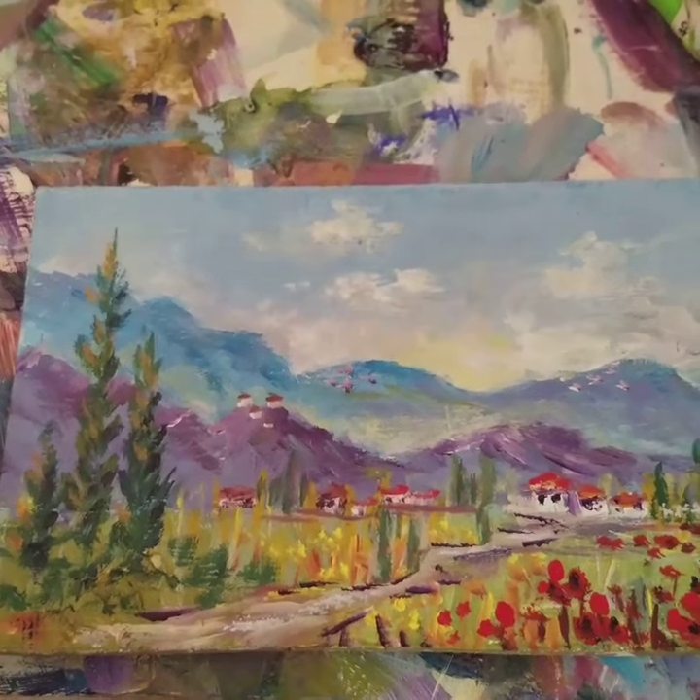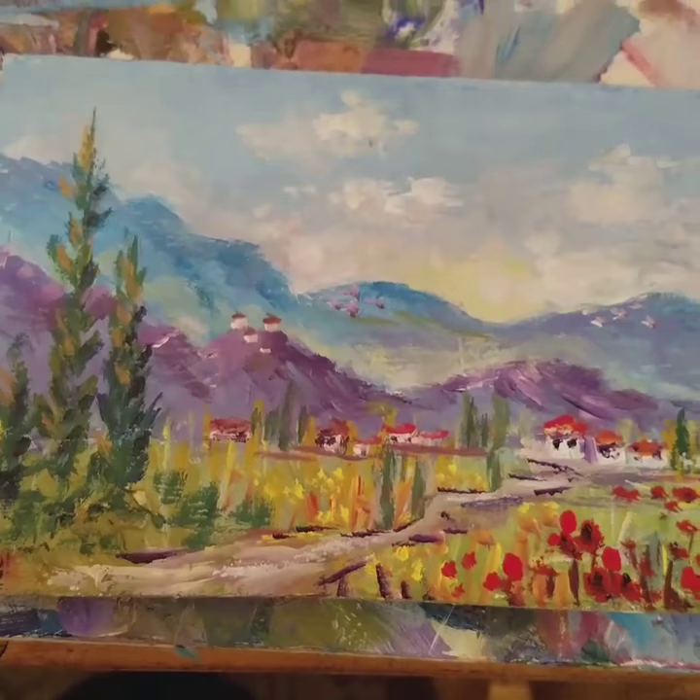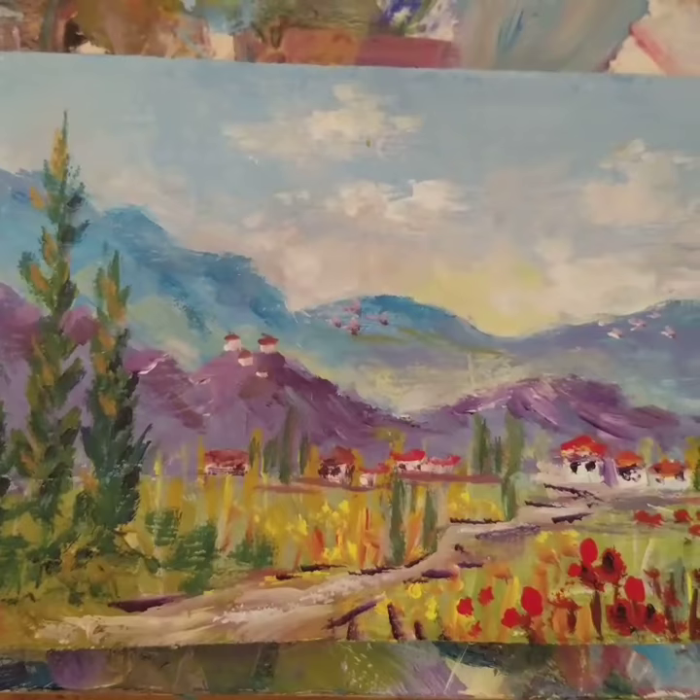Look at this. Here's a little bitty tiny Tuscany scene which I painted today, and you can see it's very small. It's a miniature — I guess it's four by six.